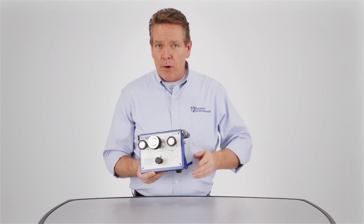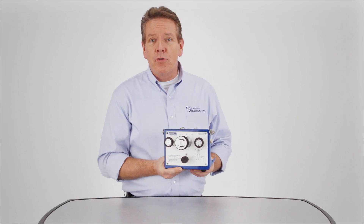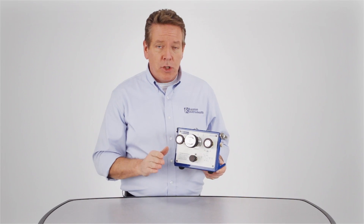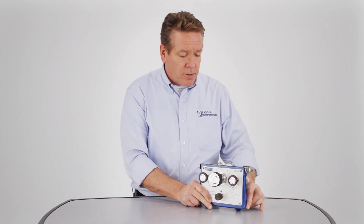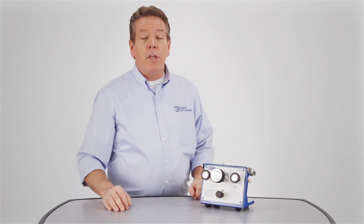When you need extreme precision for calibrating multiple gauges and other instruments, our QTVC volume controller provides accuracy you can trust. The QTVC can establish a solid static pressure within five ten-thousandths psi, or 0.03 millibar, and it's accurate from zero to three thousand psi, or two hundred ten bar. Let's take a look at its controls and operation.